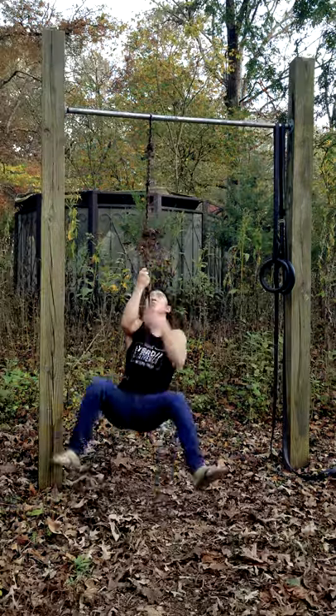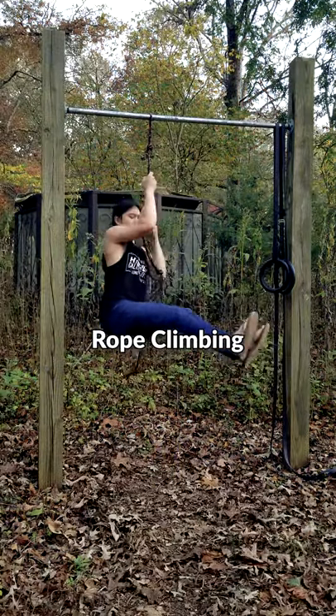You can also experiment with isometric holds. For more isometric strength and an overall great exercise, you can experiment with rope climbing.